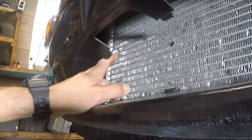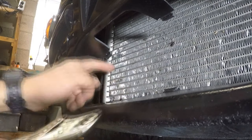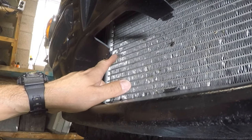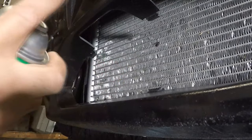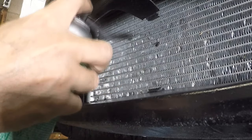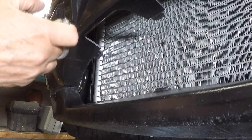The hole was right here. The reason why it looks like this now is because I used pliers to pinch it, so it's going to be easier to fix. I'm going to do it right here in the car — I'm not even going to take the condenser off. First thing I'm going to do is clean it with brake cleaner. Next step I'm going to use compressed air.